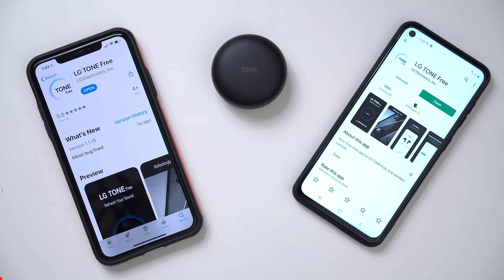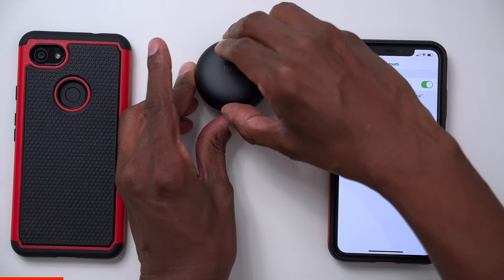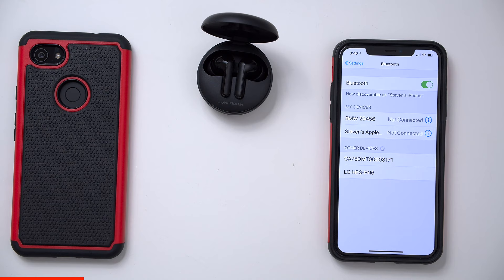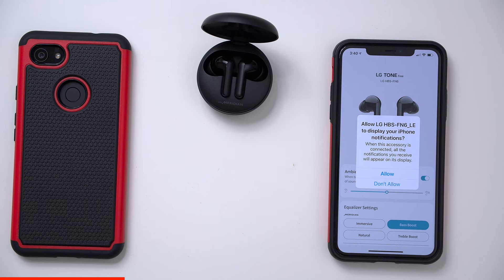To access all the EQ and settings for these earphones, go to your iOS or Android app store and download the LG Tone Free application. To connect them to your phone, just go into your Bluetooth menu and open up the case. Once you see the LG Elf N6, press on it and it's connected. Then open the Tone Free application, press connect, then press pair, and if you want to allow notifications you can press allow.